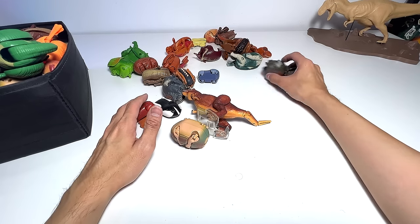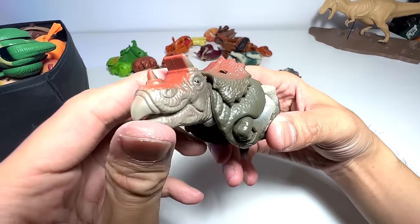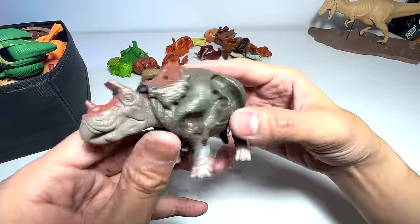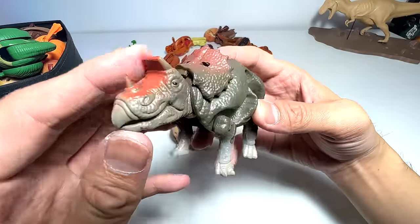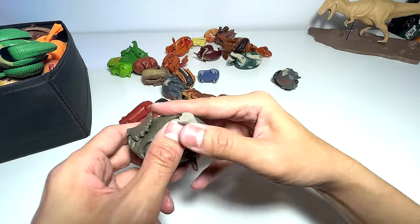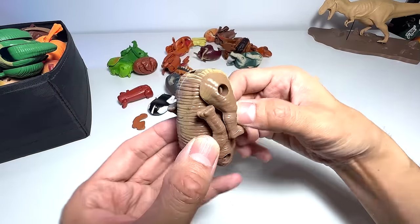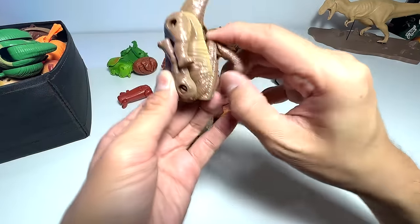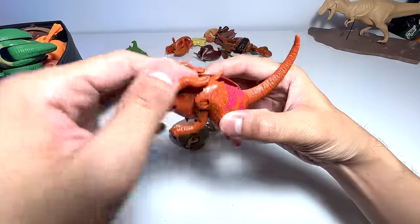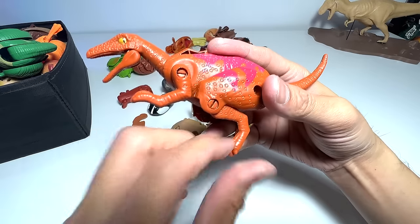This one looks new. What is this? Chasmosaurus? I'm not exactly sure. It is definitely not a Triceratops because this horn right here is sort of flat. I'm thinking it could be a Chasmosaurus — if you guys know, let me know down below. Here's another Brachiosaurus — another one. And this one seems to be a Raptor. Yeah, Raptor.